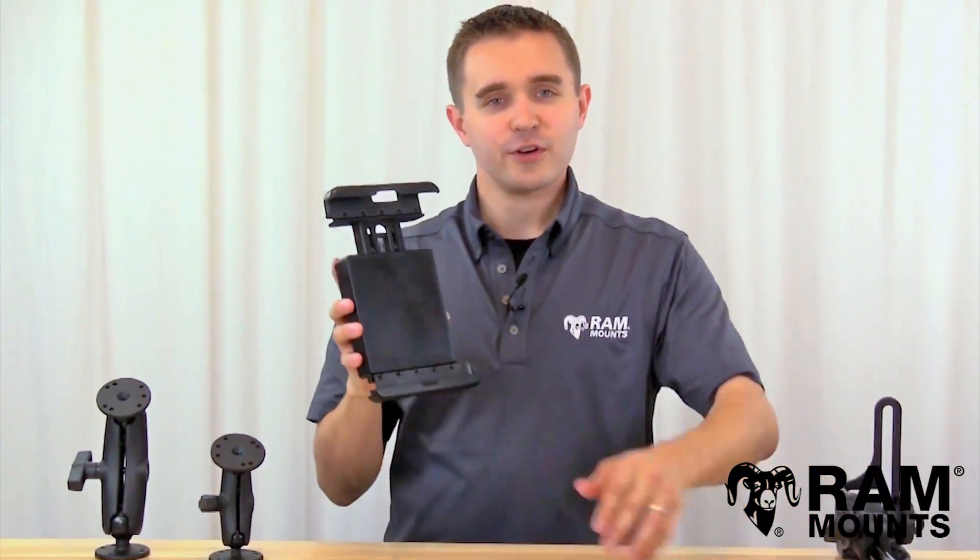All RAM Mounts are made in the USA, backed with a lifetime warranty, and are proven to be the most reliable accessory for your Samsung tablet.